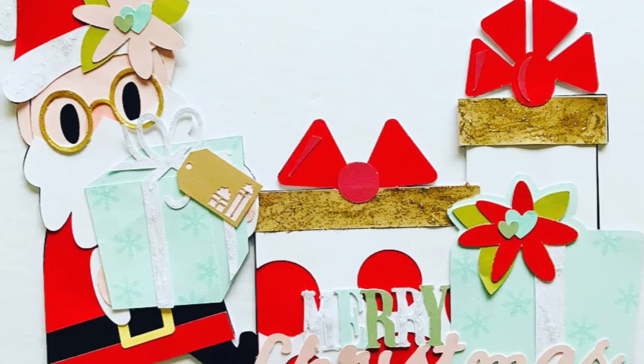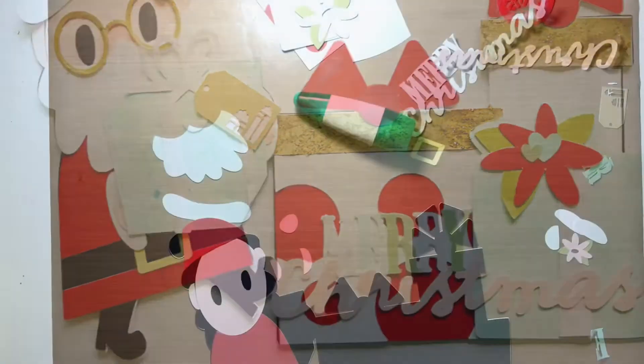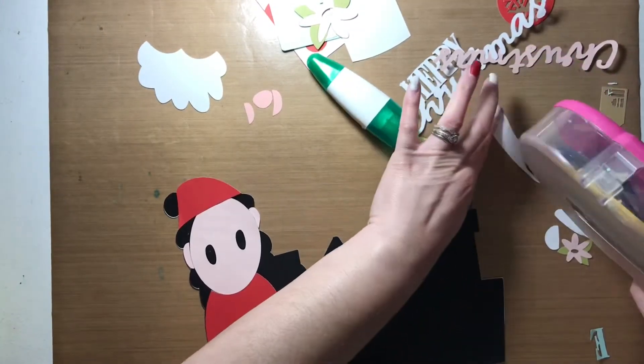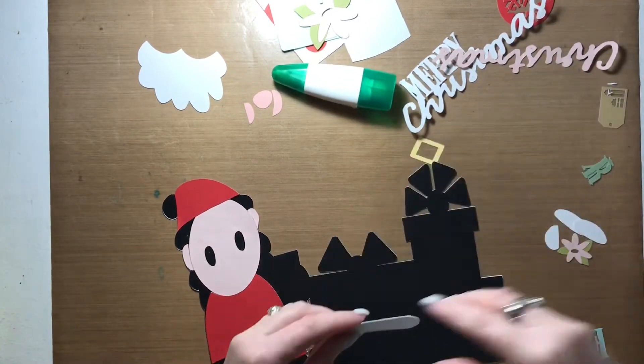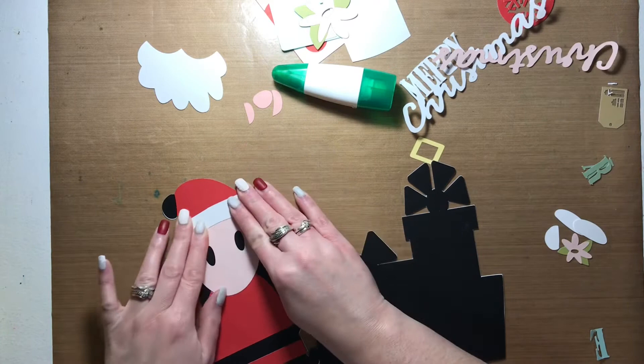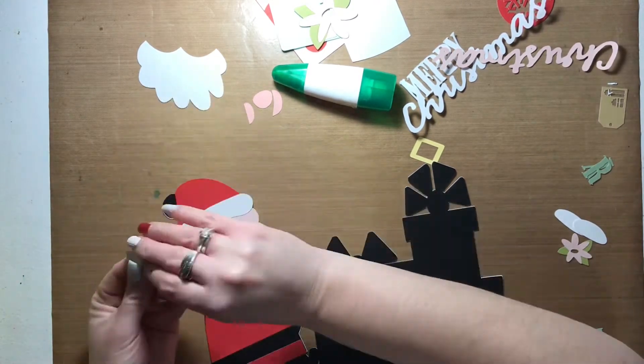Hi friends, Allison here. Welcome back to my channel and welcome to the last day of Design With Me December Daily. I am working on my story for day 25 and I decided to create my own cut file to make this page.